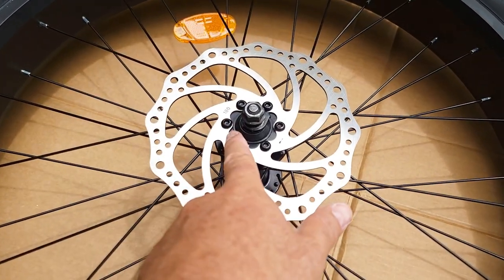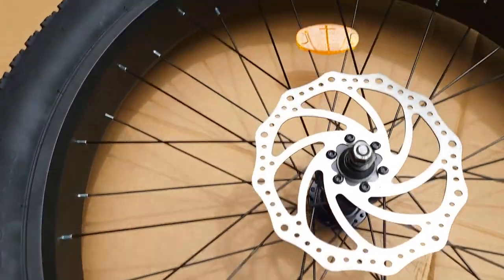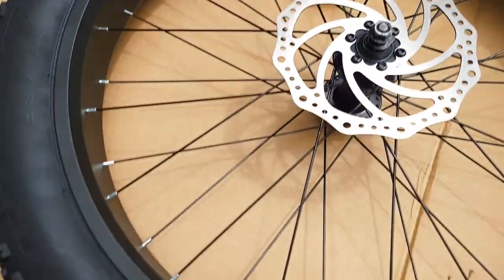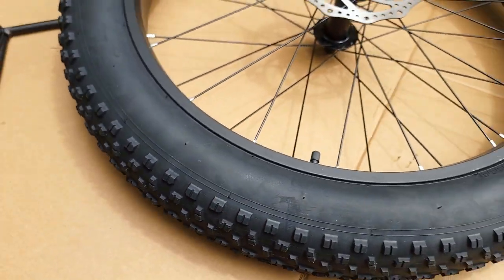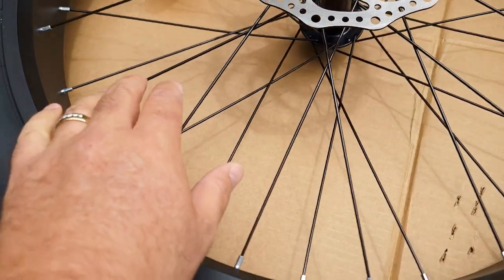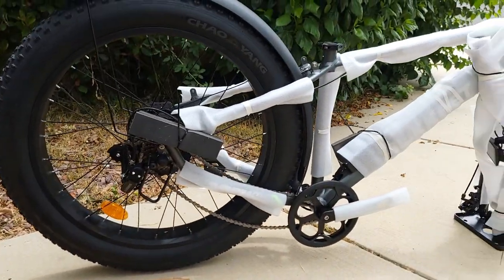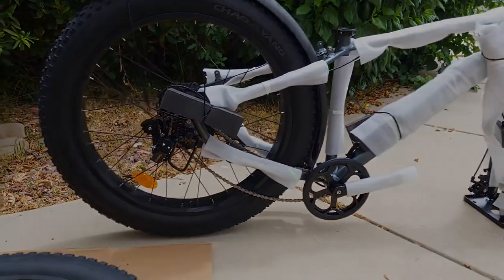It has 180-millimeter disc brakes, which is good. The tires are by Chao Yang, which is not bad at all, with nice knobs for off-road riding. It also has blacked-out spokes. So far the bike looks pretty impressive for the low price they're offering.